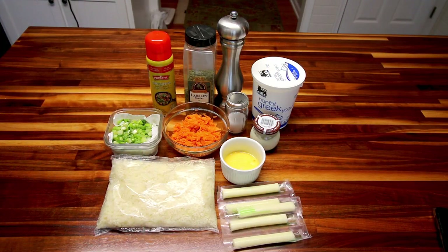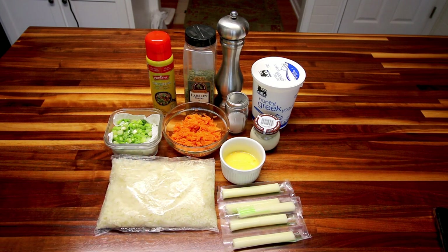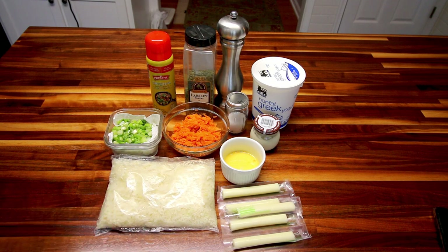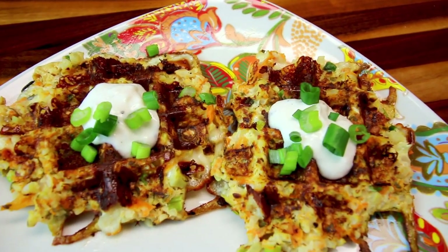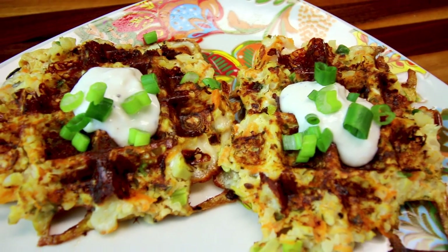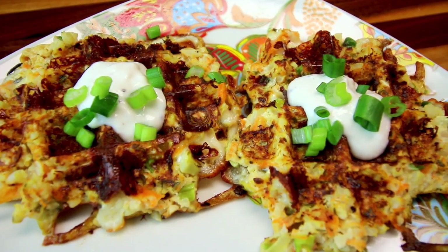Hey guys, it's Alisha. Today I am going to be making a recipe that has cauliflower rice in it. I have never used cauliflower rice before, but I picked up some frozen cauliflower rice from Sam's Club a while ago because I want to try it out. So what I'm going to be making today is a recipe I found on the Weight Watchers website and it is called cheesy cauliflower waffles. I thought this would be a fun way to try out the cauliflower rice.